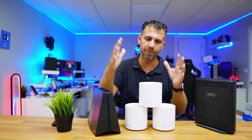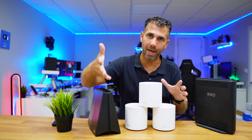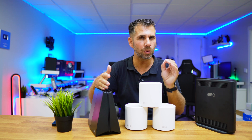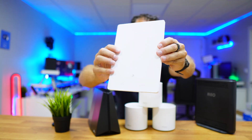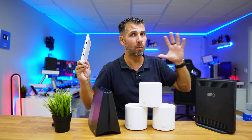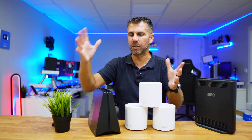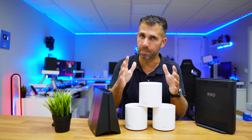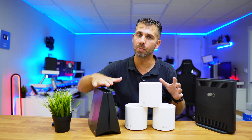In conclusion, if you're wondering whether the mesh system or the standalone router is the right solution for you: I'd suggest watching the comparison video to see the Archer router's penetration in detail. To decide which is best — especially since the price is the same — it really depends. For a large area with a lot of barriers, the mesh system is the best option. You can always add more units over time, whether Deco units, the R5, or another GX75.